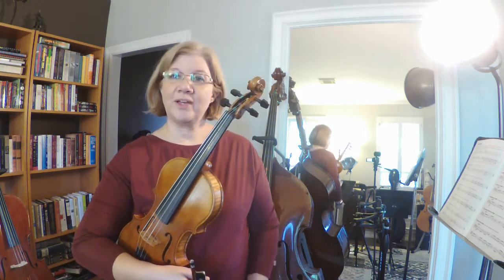All right, so we've gotten good at counting our triplets — one lolly, two lolly, three lolly, four lolly — and now they're like, well, guess what?